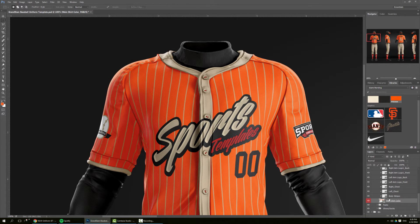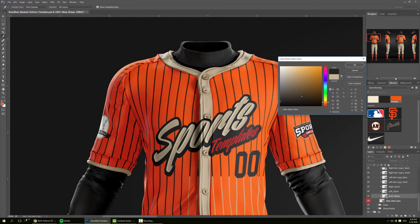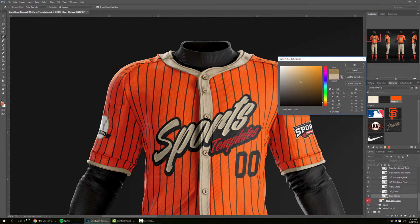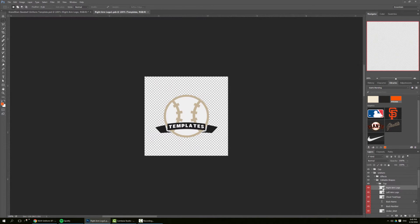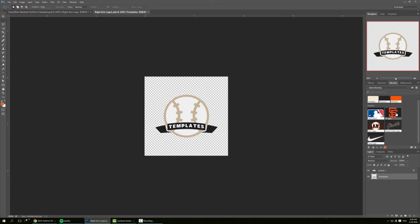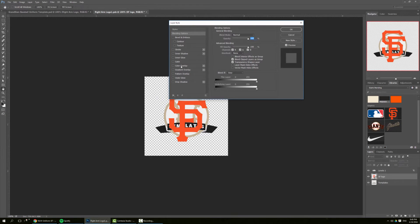Here I have the body stripes — I can just turn them off. These are totally editable, so if I want to change colors or anything I can do whatever I want, but for this one we're going to turn them off. We're going to start updating the template. On the right arm we have the San Francisco logo, so I'm going to put it in and change the color.